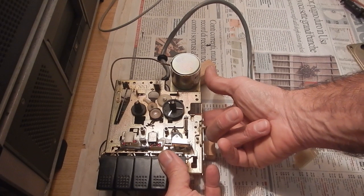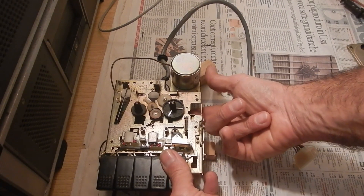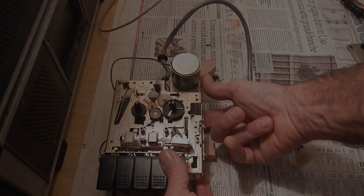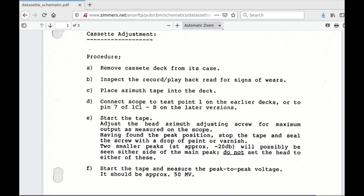Then check that the moving parts aren't stuck or touch anything. I have connected the tape deck to a Commodore 64 and I'll be using an old program to align the adjustment — a link to download this program is provided in the video description. However, if you have an oscilloscope, you may want to check the alternative procedure described in a document also linked in the description.